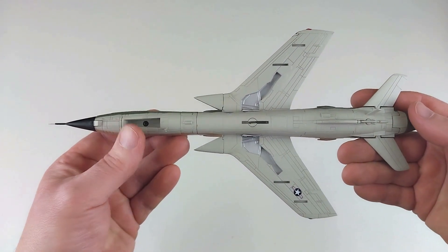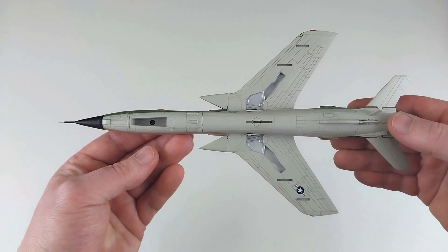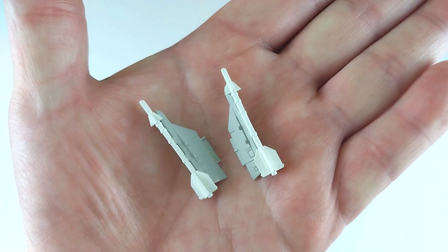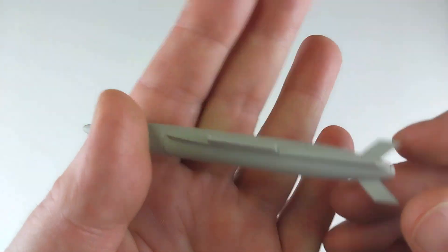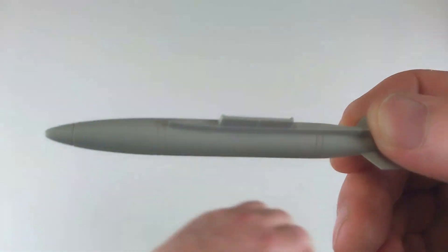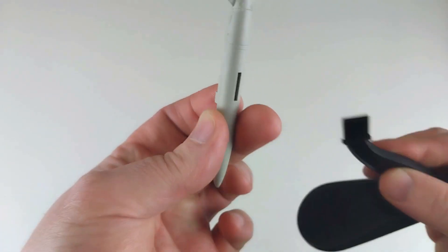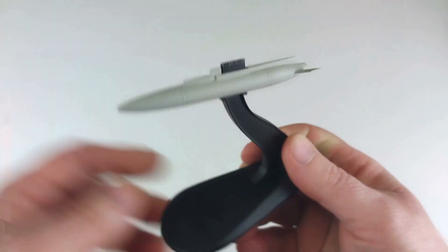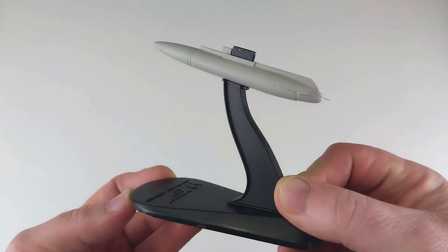Since we've got it flipped over, we'll kit out the Thud. To quickly outline the ordnance: you get a pair of Sidewinders for the outer pylons, tanks for the inner pylons, and a tank for the central fuselage. Notably, you also get an alternate central fuselage tank that threads through so you can place the aircraft on the stand and still keep that ordnance on — which is pretty cool.